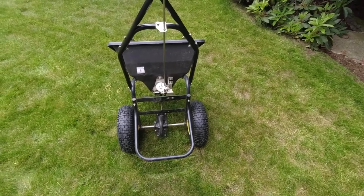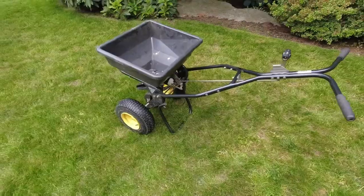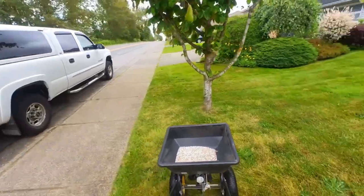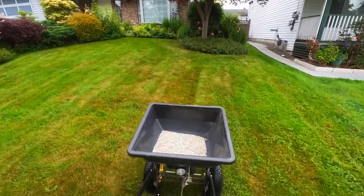This spreader could be a great addition to a lawn care business, especially if you've got multiple employees using it — employees don't always take care of your equipment, so in that case something this durable would be a fantastic addition.